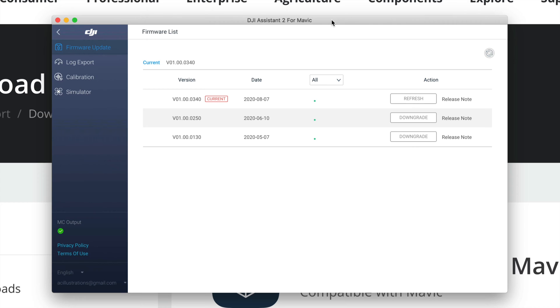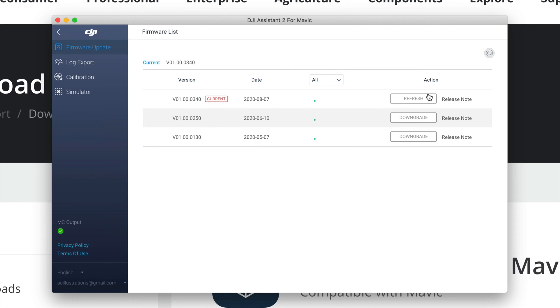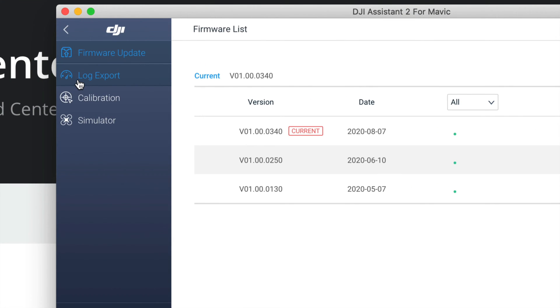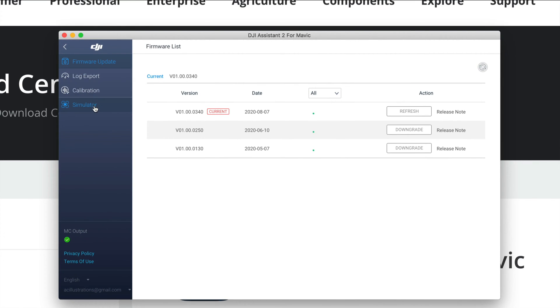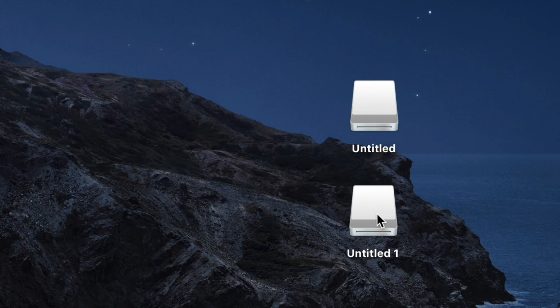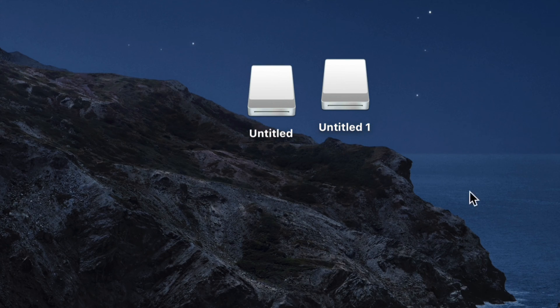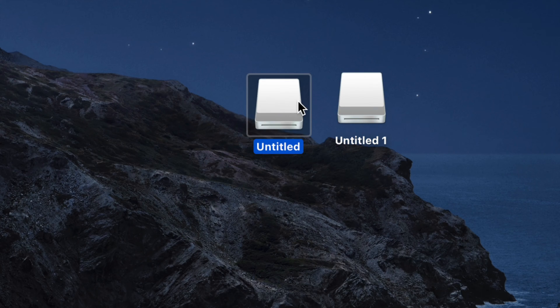Turn on your DJI drone and allow the connection. You'll see 'Connect the Devices' on the top left-hand side - this shows a Mavic Air 2. Click on it and you can check for firmware updates. If it says 'Current,' you're all good. You can also see options for log export, calibration, and simulator on the side, but that's not what we need right now.